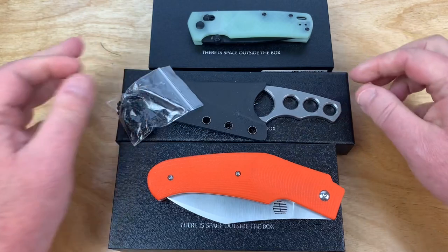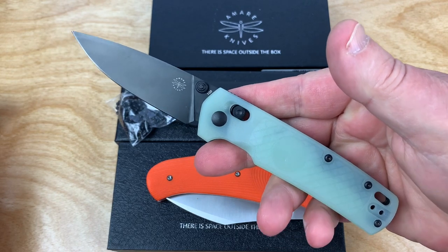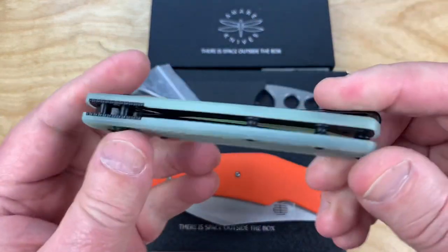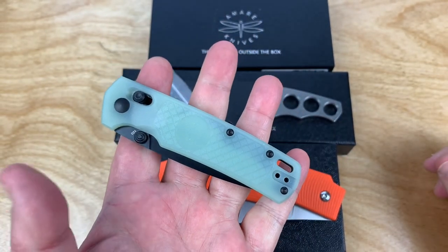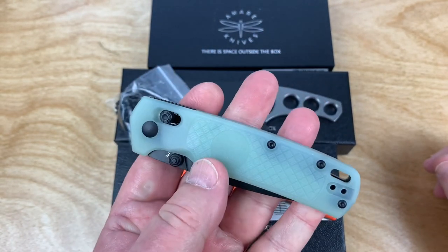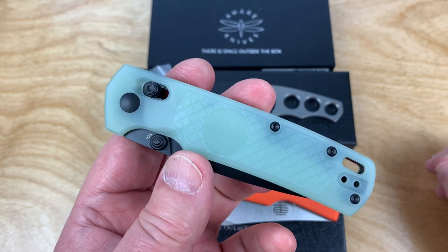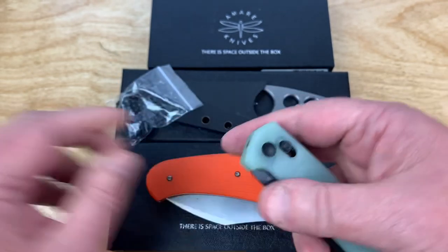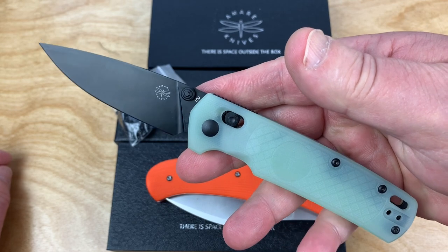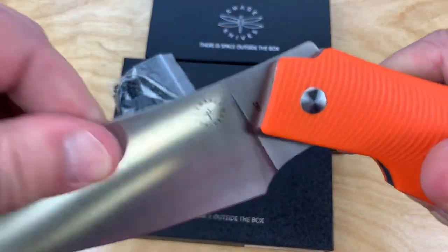And then of course the super famous Field Bro. I have one downstairs — I should have pulled it up. I got it from Massdrop and I've never been able to sell it off. So many knives I have to sell off — I can't keep them all. If I did, I'd probably have about $350,000 worth of knives. This one says number 100, I guess it's numbered, and then I kept thinking this one said two — it said 82.